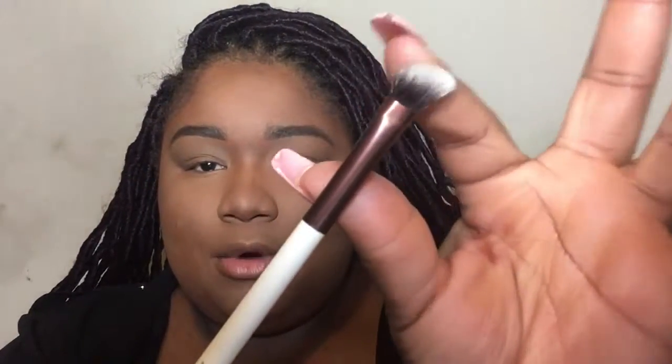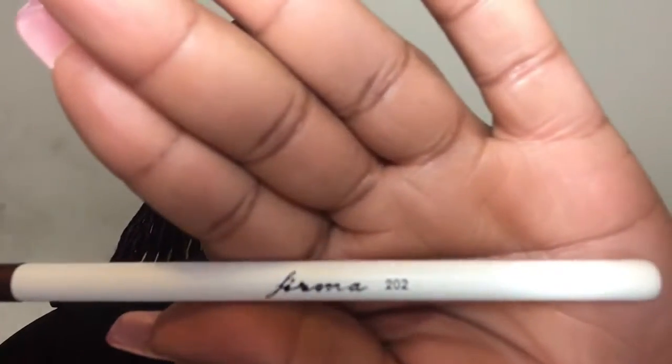So enough about the bag, let's talk about what was in the bag. The first thing I pulled out was this makeup brush. It is an angled brush and it's kind of dense. It's by Firma Beauty - that's what it's from, Firma Beauty. I think this will be good to use in my crease, or nose contour, maybe under the brow. You can use this for a lot.